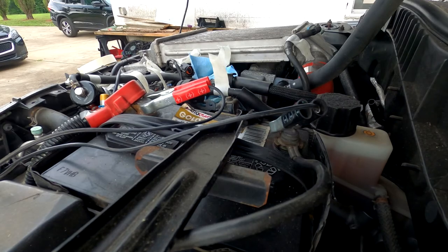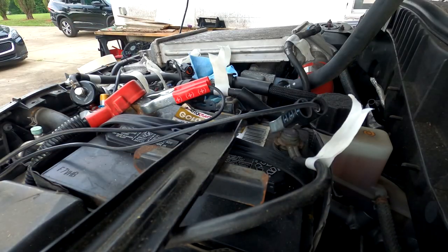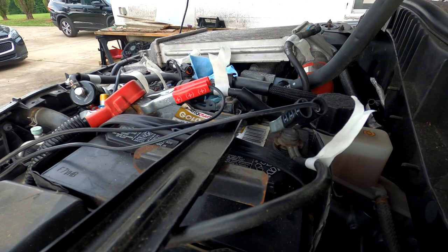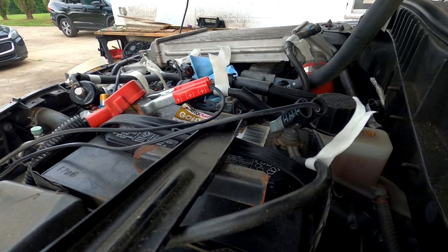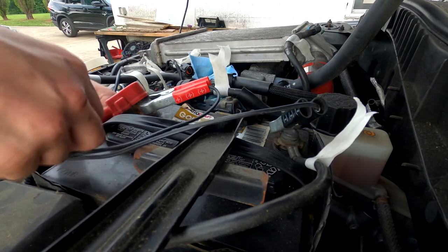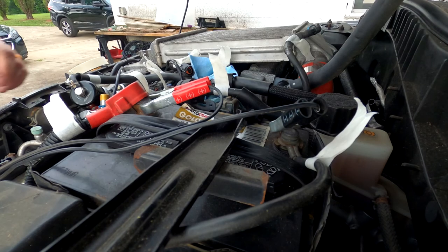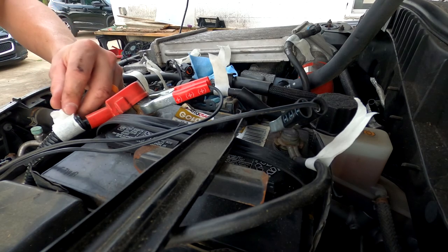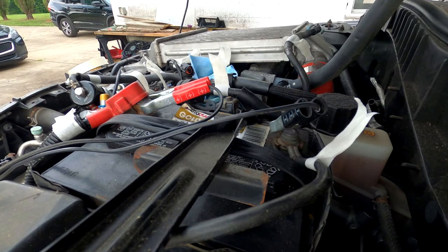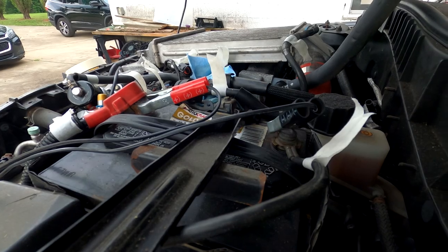I'm even going to go as far as labeling the battery terminals, because it's a lot cheaper and easier to label every possible thing you can now, versus getting it so messed up that you have to take it to a dealership or a mechanic, or pay somebody that really knows what they're doing to fix your mess-ups. So label everything — even if you don't think it needs a label, label it anyway. You don't want to forget where stuff goes.